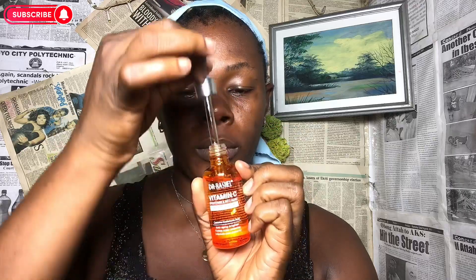So up next in my skincare routine, I always do Dr. Rasheol Vitamin C Serum.